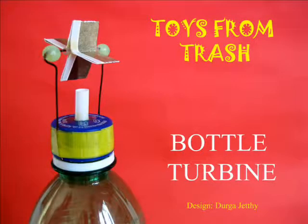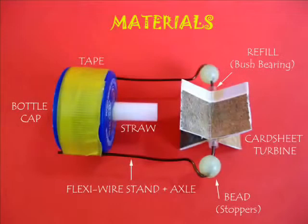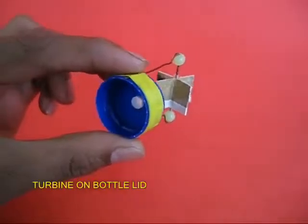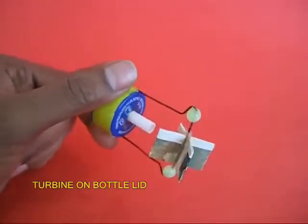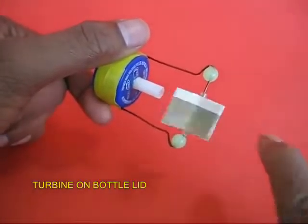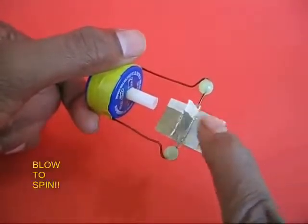The bottle turbine is an amazing toy. It was designed by Durga, a school student. All you need to do is to mount a freely moving turbine on a bottle lid. There is a white straw in the middle for the air to come out, and there is the cardboard sheet turbine which is mounted on a flexi wire.